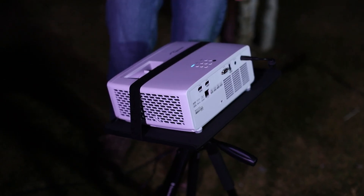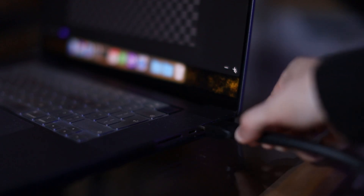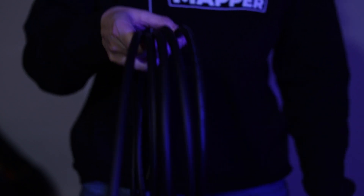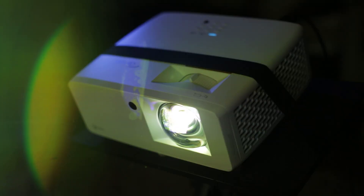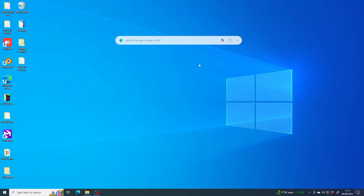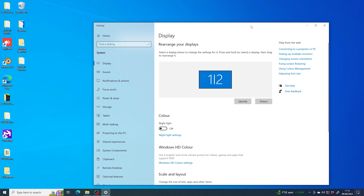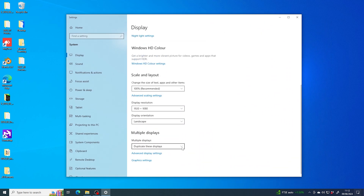Turn on your projector and plug it into your laptop, using a cable with the appropriate connectors for your hardware. HDMI is a common one. Make sure you have enough length to allow you to comfortably change your projector position. Your laptop needs to treat your projector as a second display, or what's called an extended display. It shouldn't be mirroring what's on your laptop screen. If it is, you need to change your display settings to extended display. If you're still not sure how to do this, I've put links to some guides for Windows and Mac in the description.